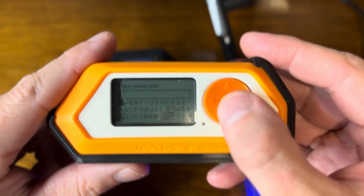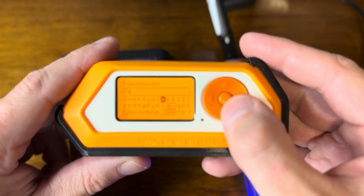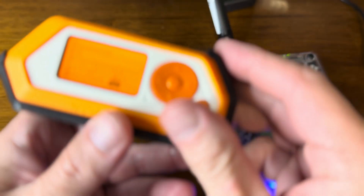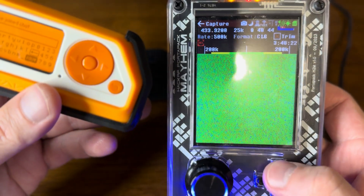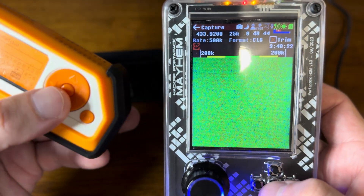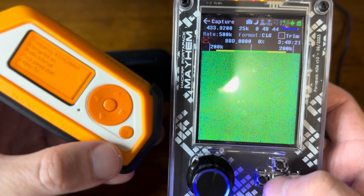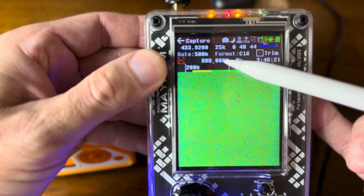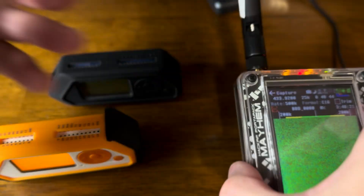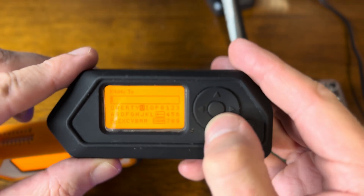The first thing we'll do is go to our first flipper, the orange one, and write a message — let's say "2". We're ready to send this. Over on the HackRF we make sure we're on record, then: record, send, stop recording. You can see that red line falling down — I've recorded it and the file name is right there.